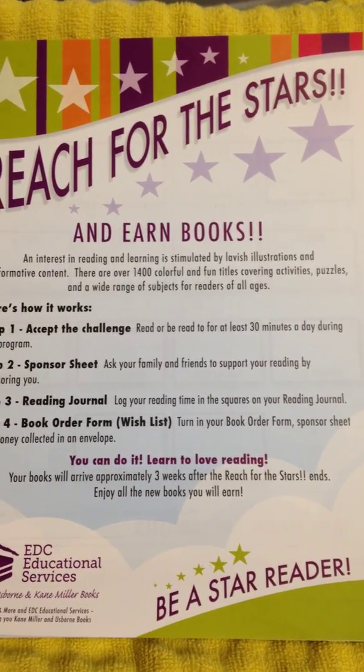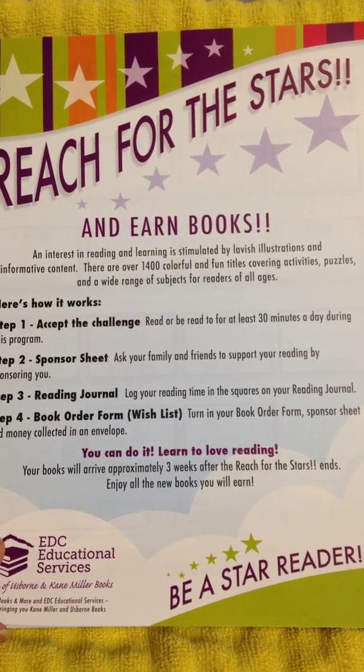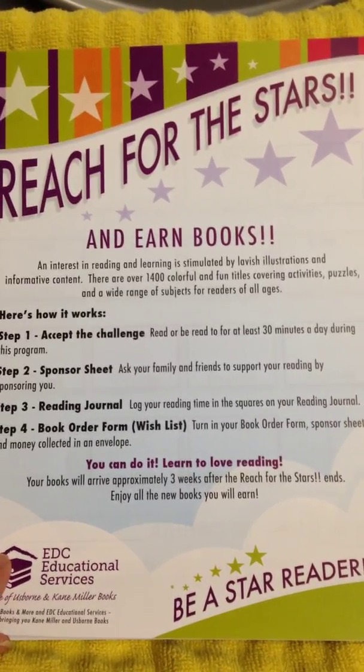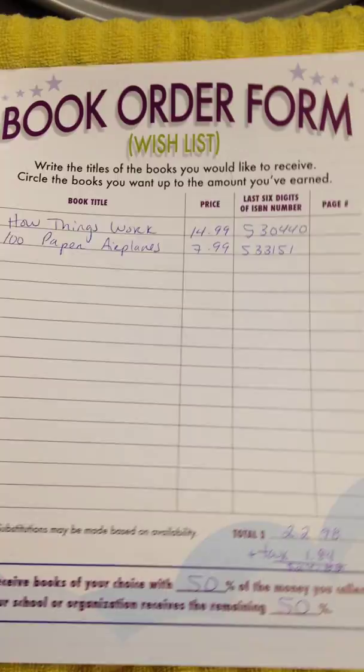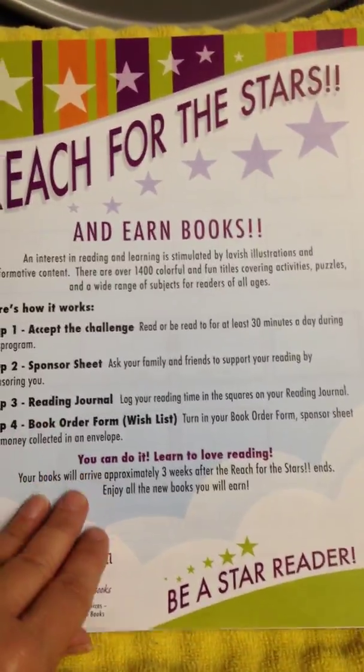Hi genius friends! I wanted to talk to you a little bit about how to fill out your Reach for the Stars read-a-thon order form. This is the paper that you received when you first signed up in your packet.